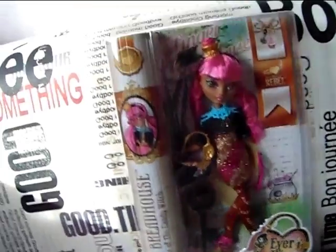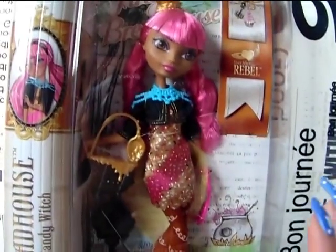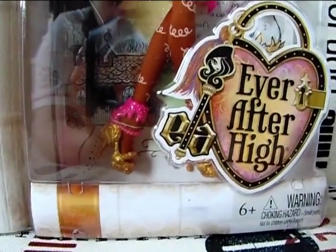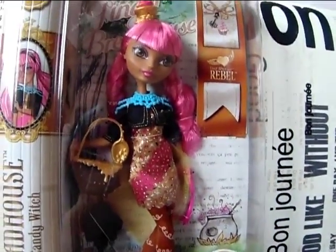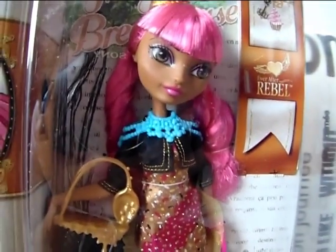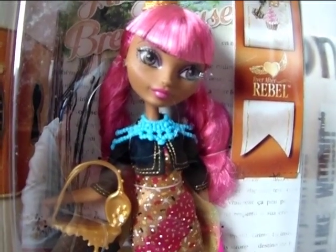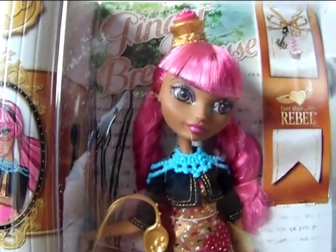Let's first take a look at the box. She comes in this white-based box which has a book kind of design — there's a book on the bottom and here too, and she's on the front of the cover of the book. She's really cute, and she has really, really dark colored skin. I think she is the most dark one from all of the Ever After High characters released until now.